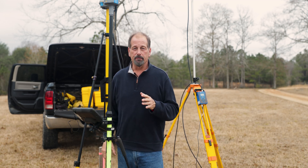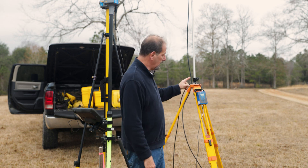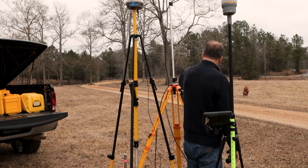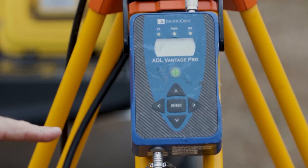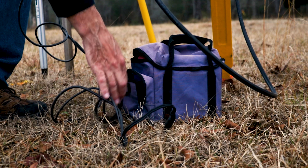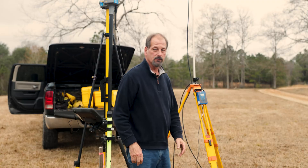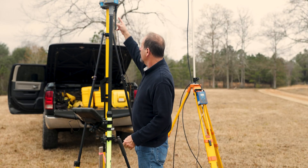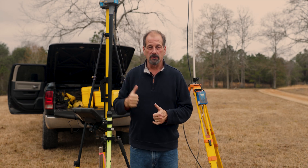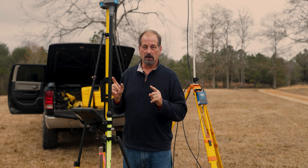Everything's set up. On the radio we have the antenna running up to the top, the power cord, and the connection to the receiver plugged into the bottom — that's running into an electric wheelchair battery. That runs up to our R8s. We've got the data collector, the R12, the R8s is turned on, and we have a Bluetooth connection from the R8s to the data collector. Ready to set up the survey style.